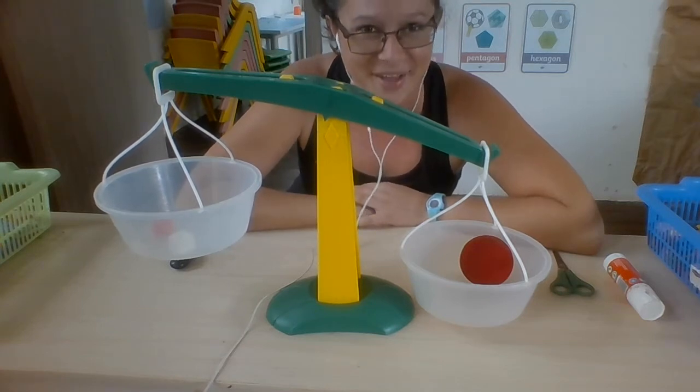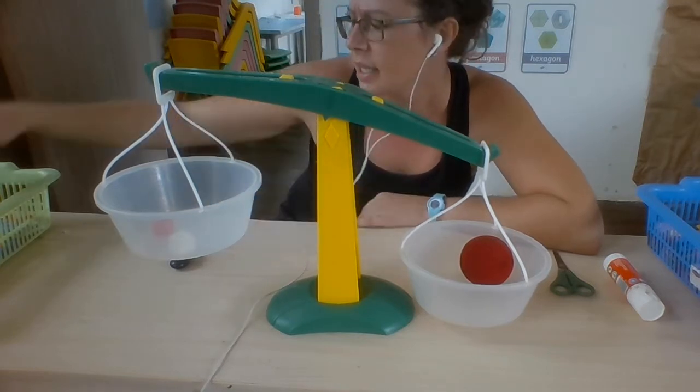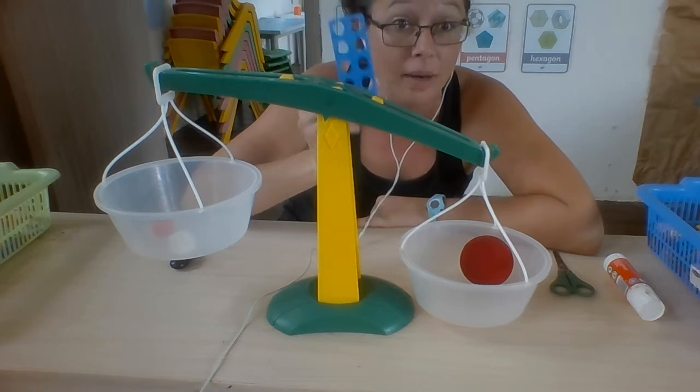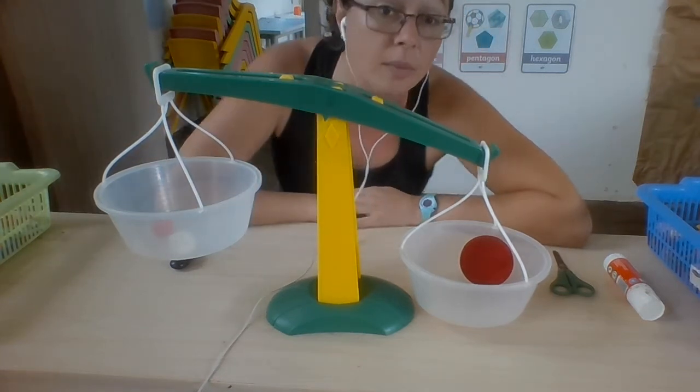A balance scale. Well done. We've all used this in class before, playing with the balance and balancing equations. But today, we're going to talk about measuring mass.